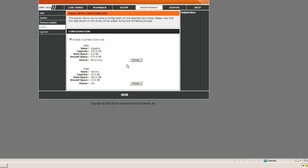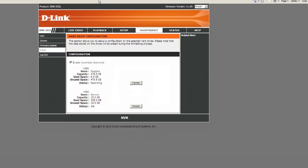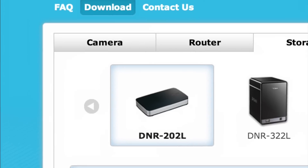Under hard drive settings you can format the connected drive — it needs to be formatted for the D-Link device before use. It appears to use a Windows-compatible FAT file system, which means you can take the drive out and plug it directly into a computer to review footage. That's the next thing I want to show — viewing recordings by plugging the drive into your machine, though the playback software for that is Windows-only, so Mac users are left out again.